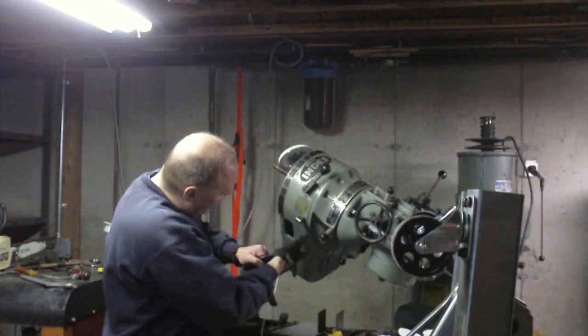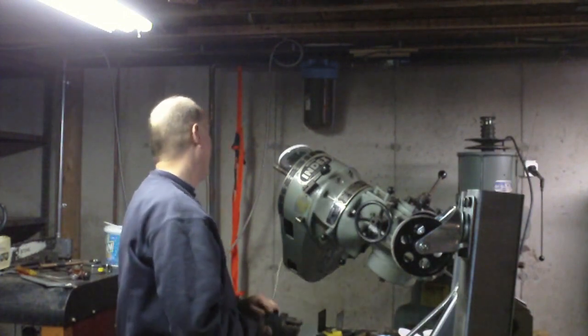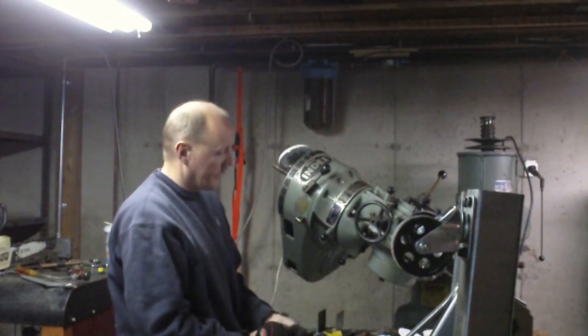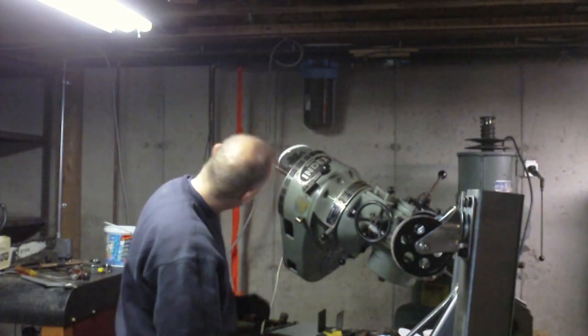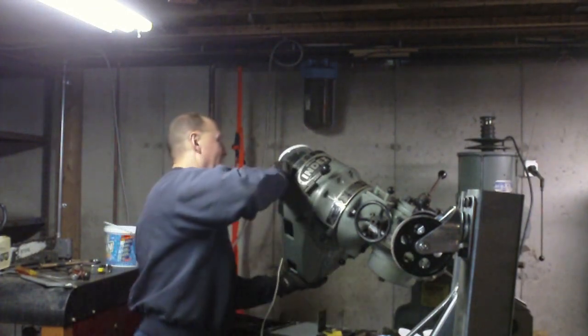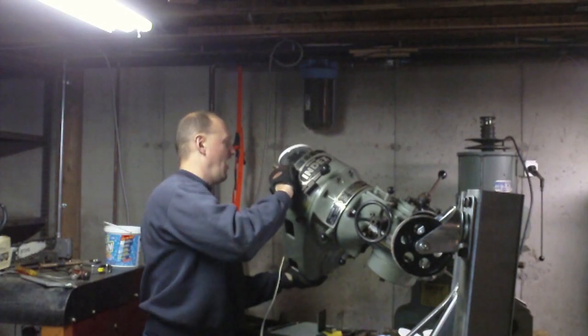I just took all of these screws out except for one, and that's basically what's keeping this thing from falling off right now. As soon as I loosened the last screw, the whole thing shifted, so this whole thing is ready to come off.